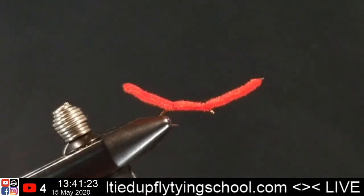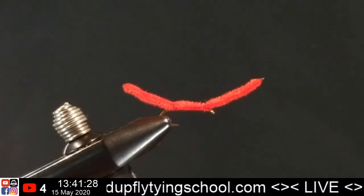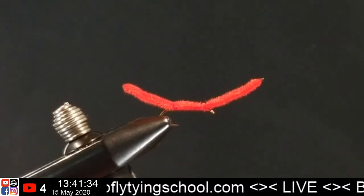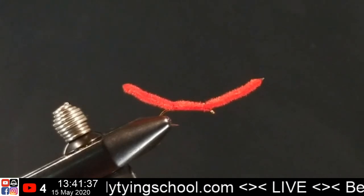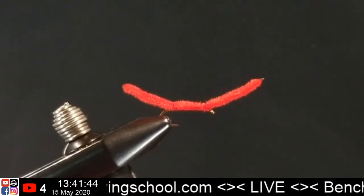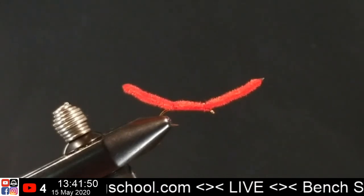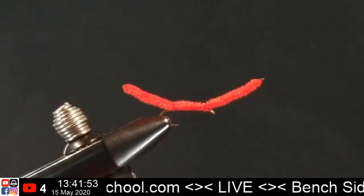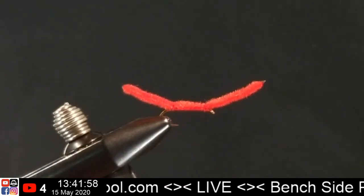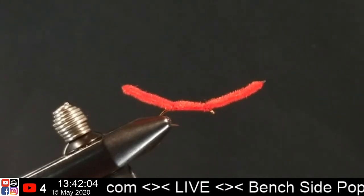That is one San Juan Worm from the Hairline Dubbing Fly Tying Kit, Top 20 Fly Patterns for Beginners — the first fly in the book. It's a really nice full-color book, 57 full-color pages, lots of materials. Hopefully this can settle the internal debate of whether kits are worth it. I will always say absolutely yes — the kit is always going to be worth it. You can always branch off and march to the beat of your own drum tying your own patterns. It's good stuff. We're going to tie one more.